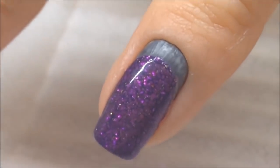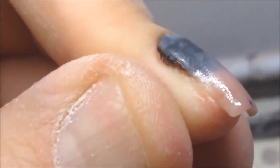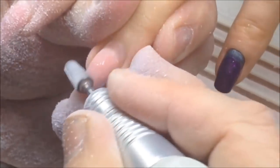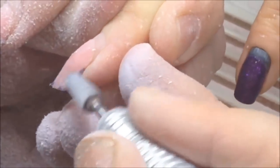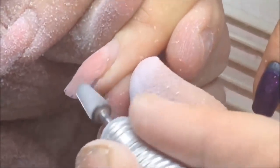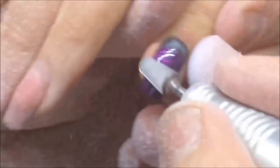Hello my friends and subscribers! My name is Aleksandr Stepanov and in this video I'm gonna show you how I fixed this broken nail.